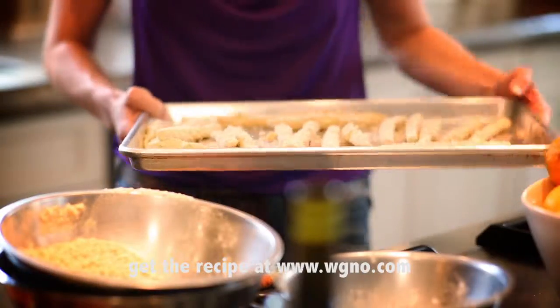So how long do we bake them? We're going to do about 20 minutes in a 400 degree oven. While the marlitton frites are baking, we're going to get started on the dipping sauce.